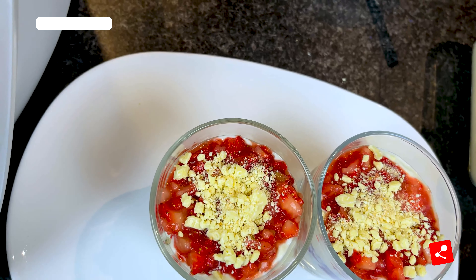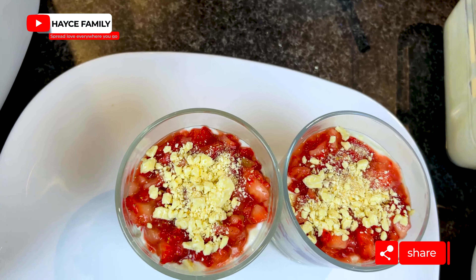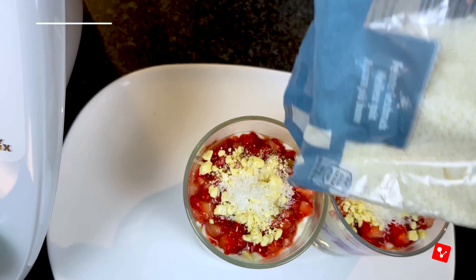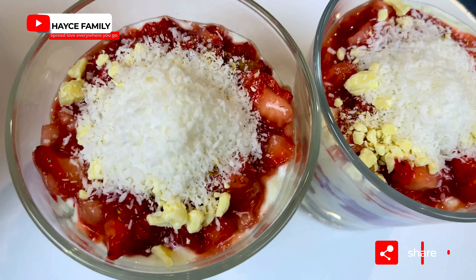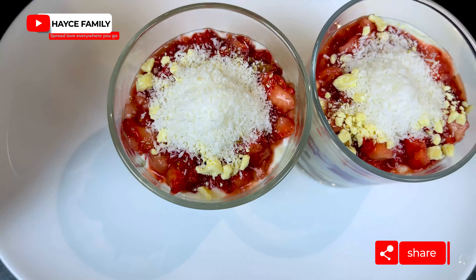Last but not least, we're going to top up with the coconut flakes. And we're done!